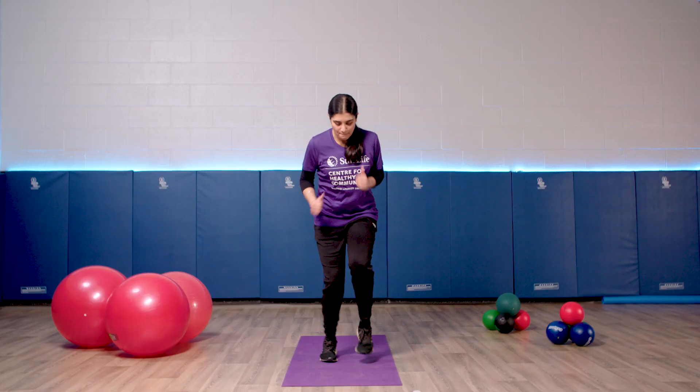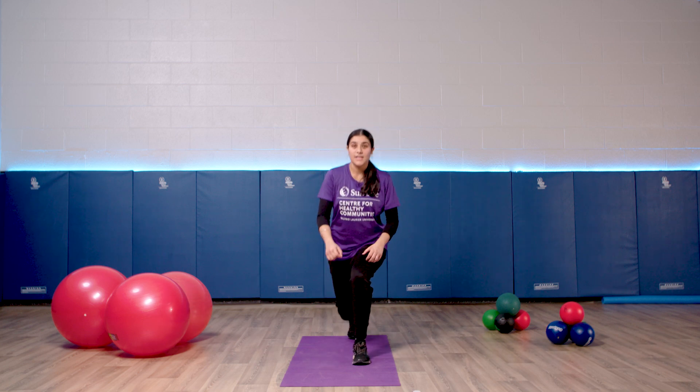Join me in doing quick feet. We're going to move our feet as fast as we can. Then we're going to step back with our right foot into a lunge and kick forward. We're going to do three on our right foot and then three on our left foot. If you forget, just follow along with me. Let's start with our quick feet in three, two, one.